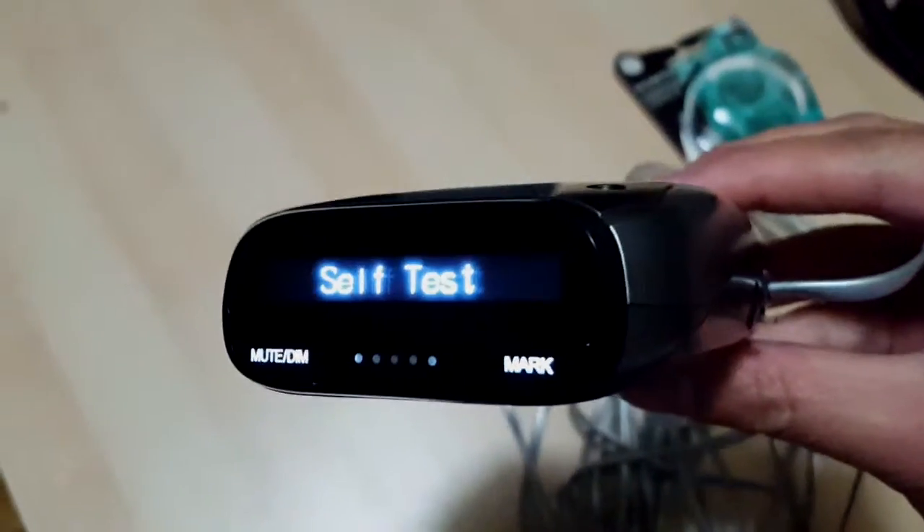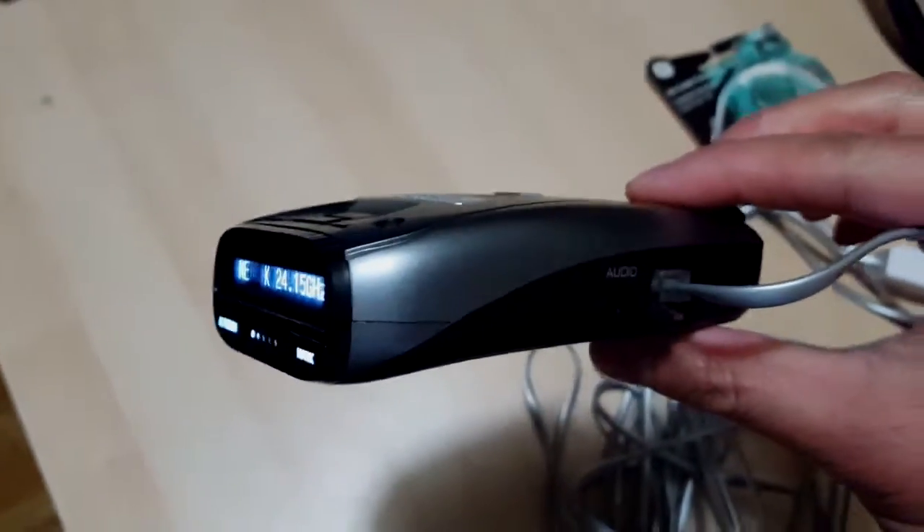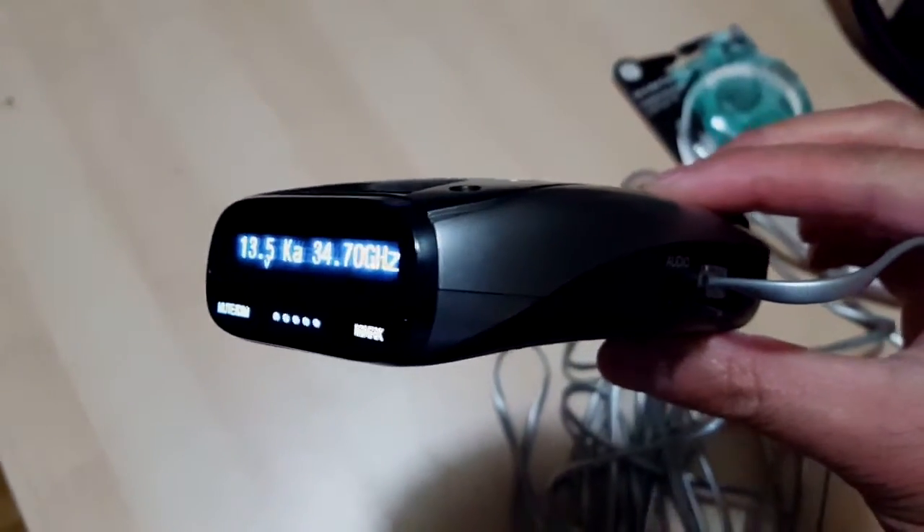I'm going to go ahead and plug it in. And... yep, it works. Does the self-test. Nice.